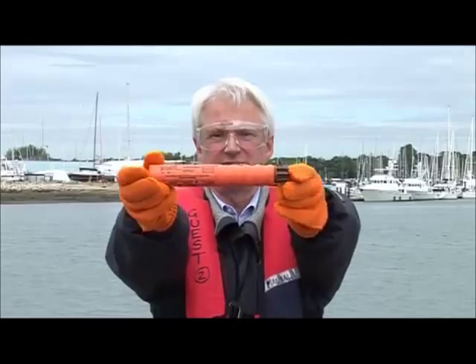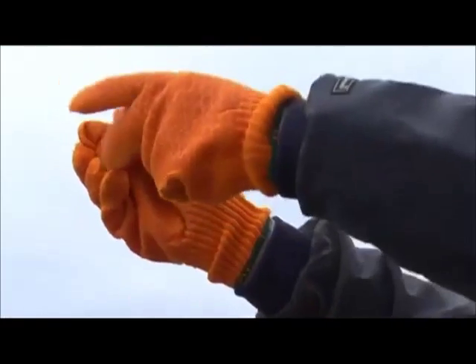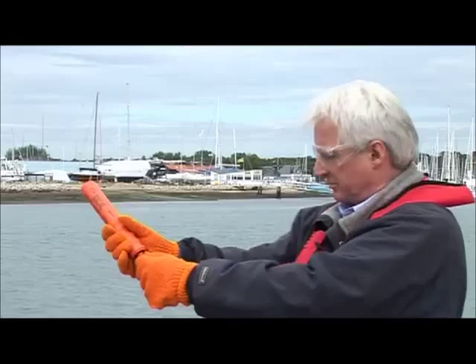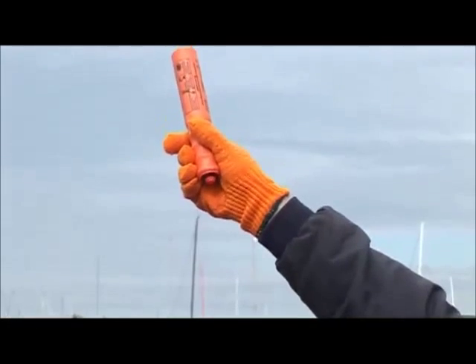The orange hand smoke. Unscrew end cap, pull tab sharply and hold downwind. For distress signalling in daytime, these orange smokes mark your position and indicate wind direction to rescuing pilots.